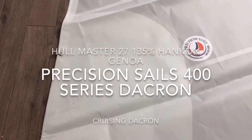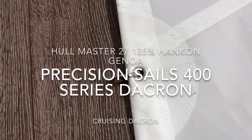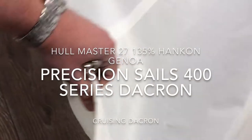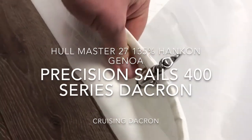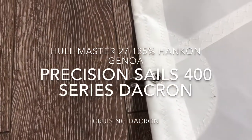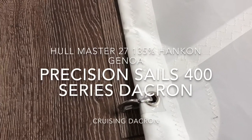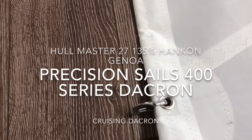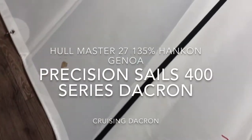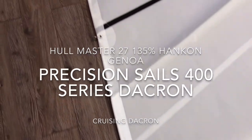We'll just walk up the luff here and stop at one of these hanks. This one's got the stainless hanks — these are the piston hanks, really nice, bulletproof, going to last a long, long time. Notice the way we put them on: reinforced underneath with an oval of Dacron, then the tape. We grommet through all of that and then put a little piece of vinyl there to stop any chafing, so that hank's not going anywhere. It'll keep its position and not cause any extra damage to the sail.